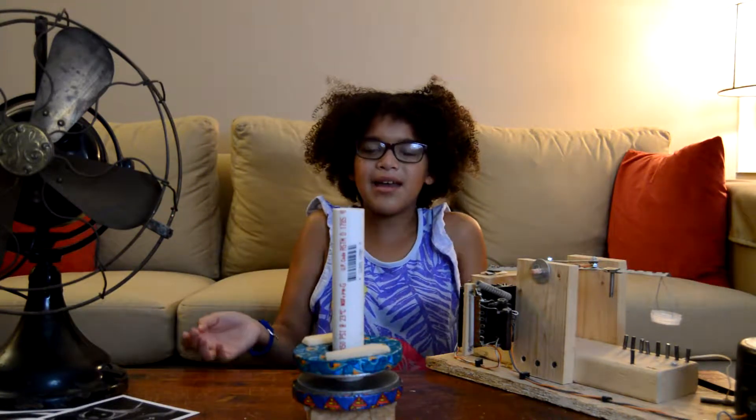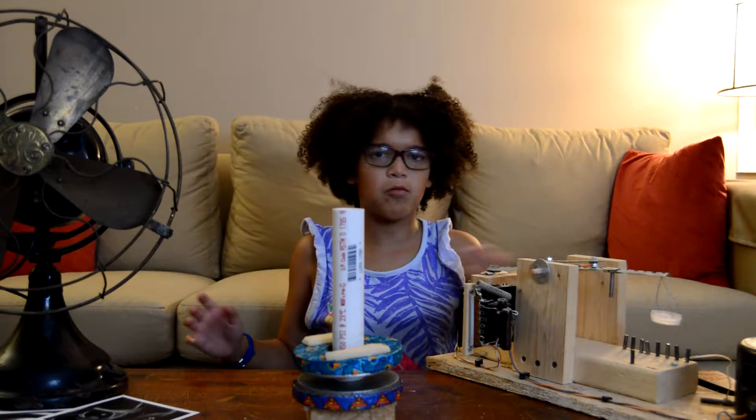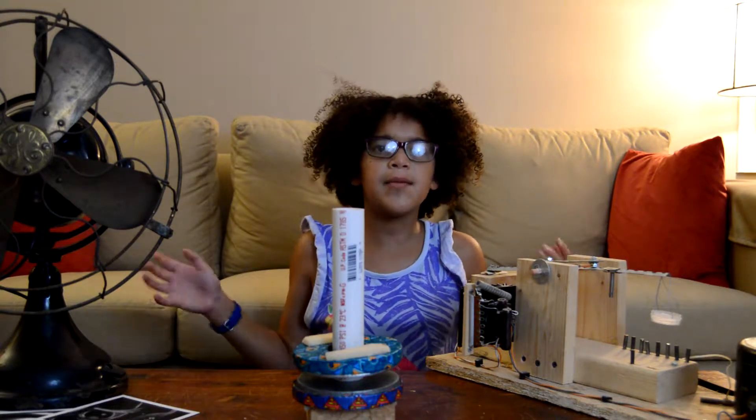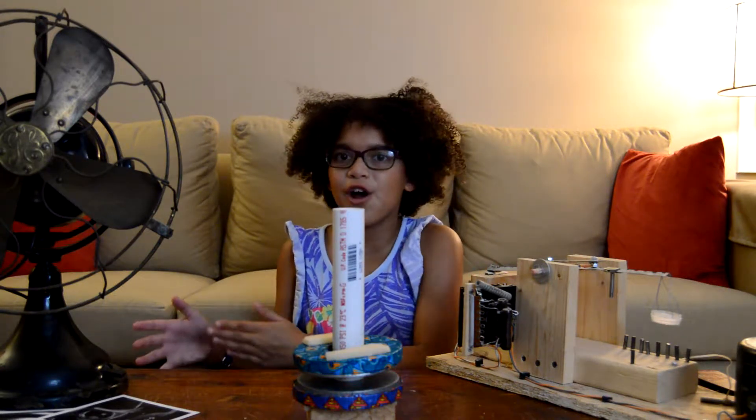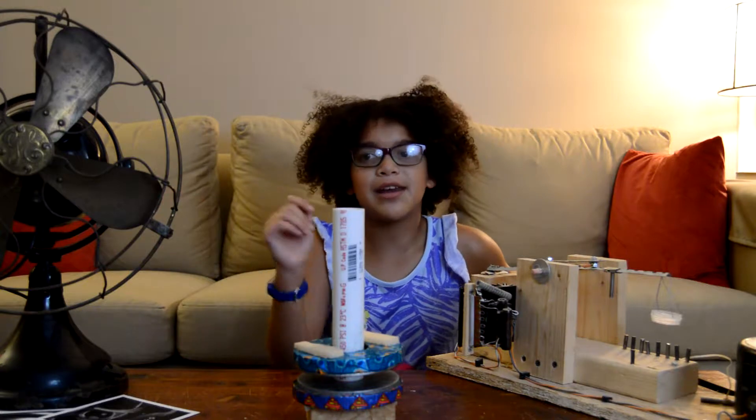You guys might be wondering: what is a permanent magnet really? Well, a permanent magnet — it's in the word, permanent — so it doesn't get weaker or stronger. That's all I have for the permanent magnet.